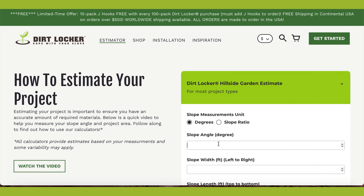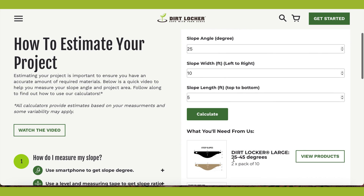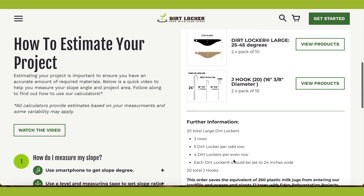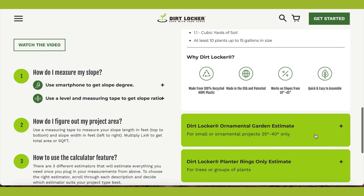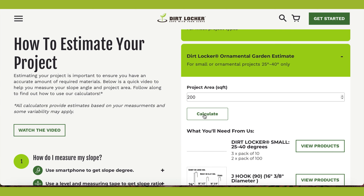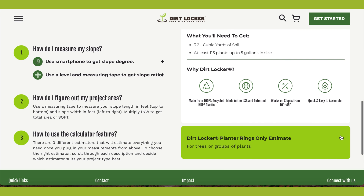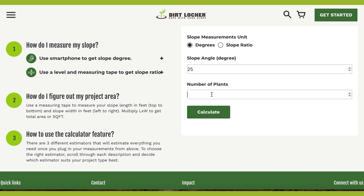Use the Dirt Locker scalloped garden estimate for most project types to get the total Dirt Locker row quantity and Dirt Locker quantity per row. Use the Dirt Locker small estimate for small or ornamental projects between 25 and 40 degrees. Use the Dirt Locker planter rings estimate for single trees or groups of plants.